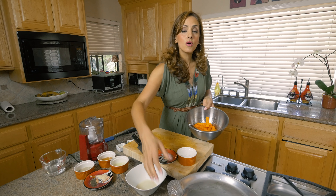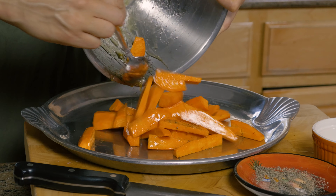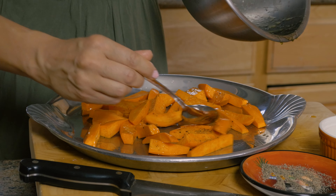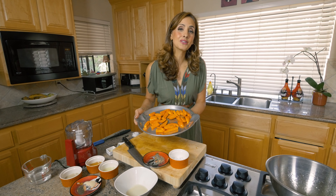Have your oven set to 425 degrees. Put them right here on this platter — look how beautiful that is, that beautiful brilliant orange color. Make sure your platter is greased with a little bit of oil because you don't want them to stick. Put these in the oven for about 25 to 30 minutes.